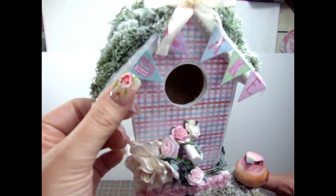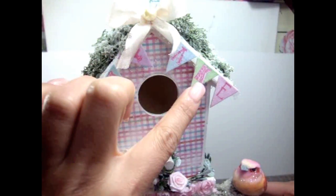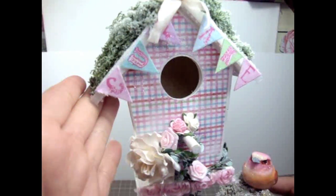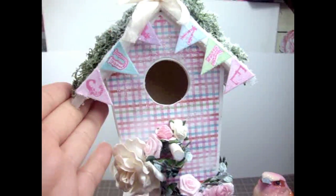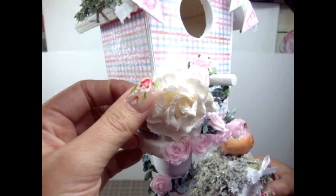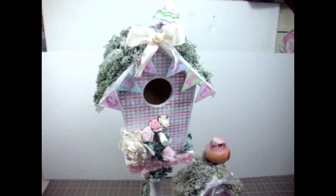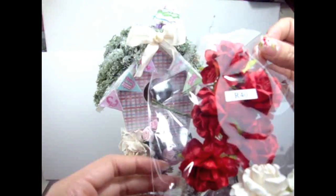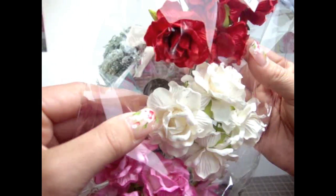And then I had this little cupcake banner - super cute - and I just glued it there on top. Over here I added this beautiful flower, and this is like the ivory I Am Roses rose. They're so beautiful.